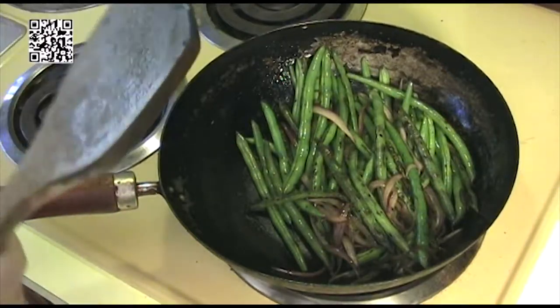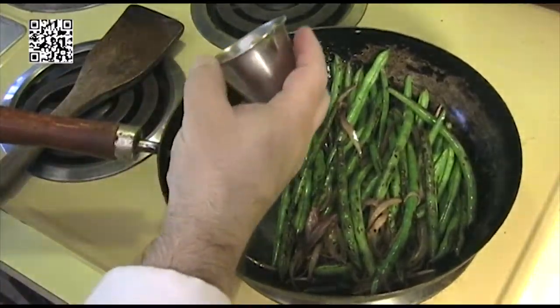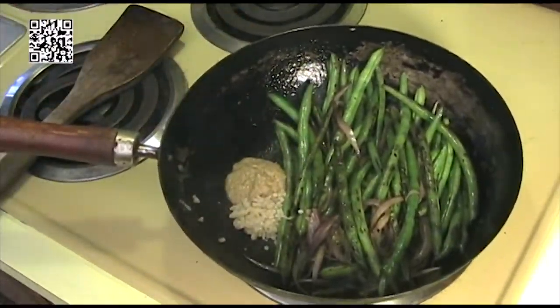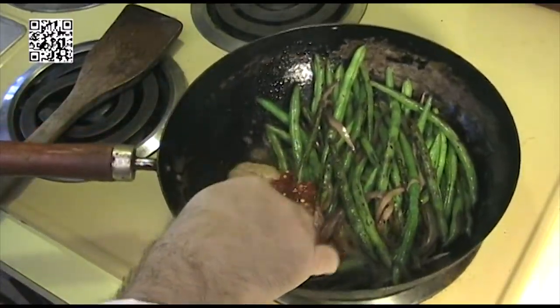Our onions have started to turn translucent, so we're going to go ahead and add our spices: one tablespoon of ginger that's been minced, two garlic cloves minced, one tablespoon of Sichuan peppercorns, and one teaspoon of chili paste.